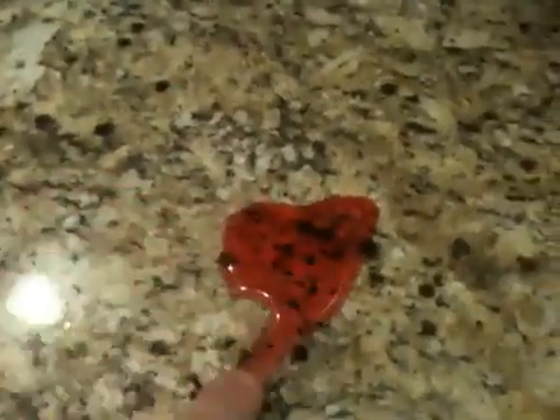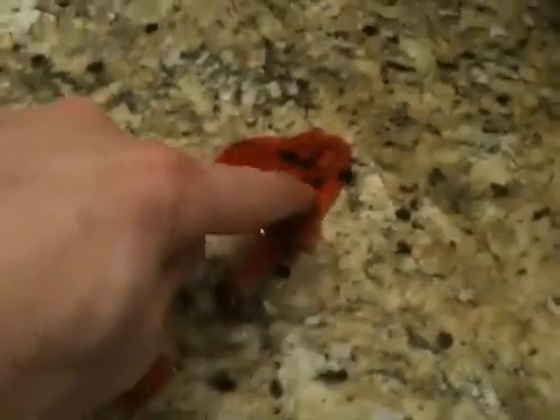Pour a little bit on there. You can see instantly that the juice just beads right up. No penetration. Finger is dry.